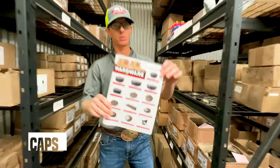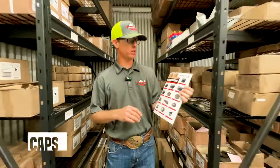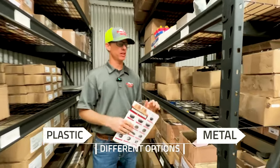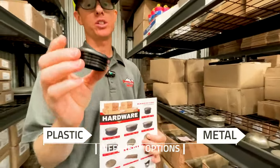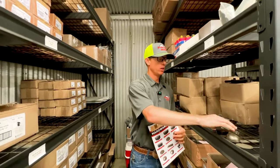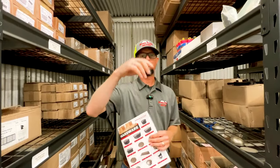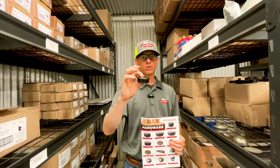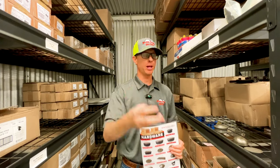Alright, the first thing we want to talk about is our caps here at Seven Peaks Fence Barn. So we've got a few different options — we've got plastic and we've got metal. We've got our plastic caps in 2 3/8 inch, 1 7/8 inch, 1 5/8 inch, and 1 1/4 inch. These are all going to be press-on or hit-on that go inside your post or rails for continuous fence. All the horse panels come with these plastic caps.